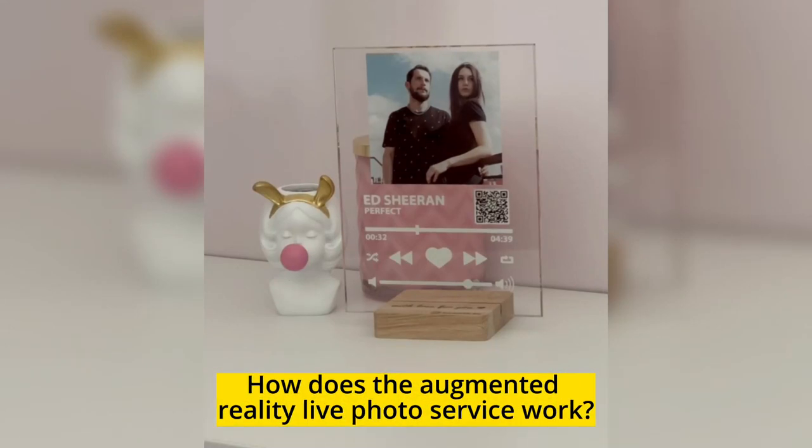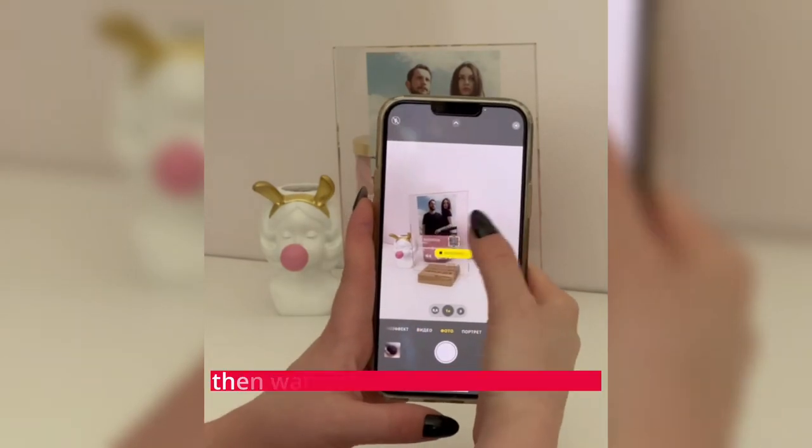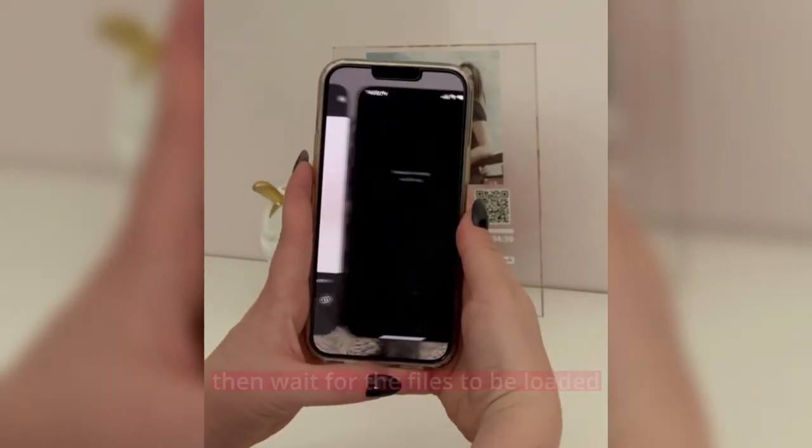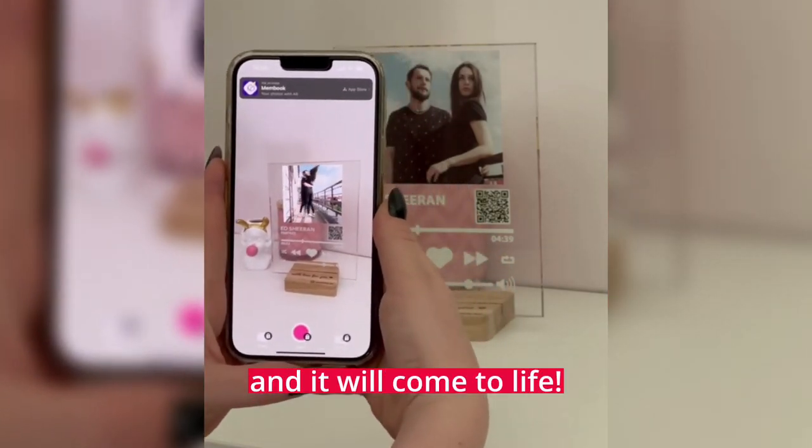How does the Augmented Reality Live Photo Service work? Point your camera at the QR code, then wait for the files to be loaded. Then point the camera at your photo, and it will come to life.